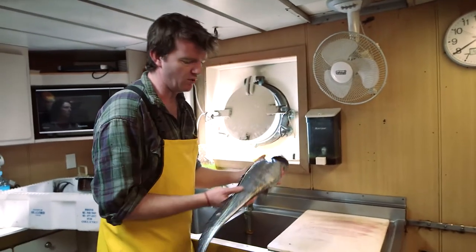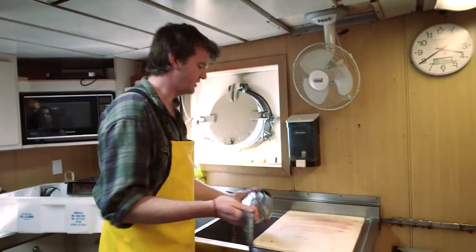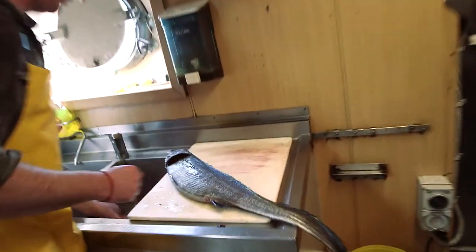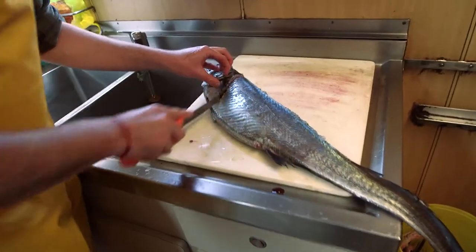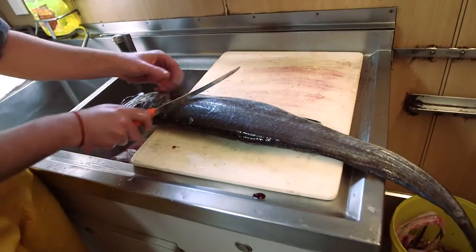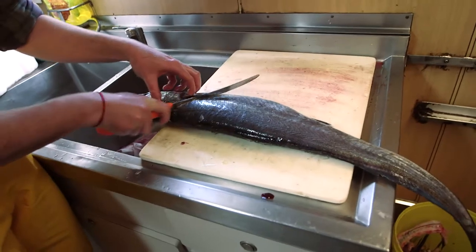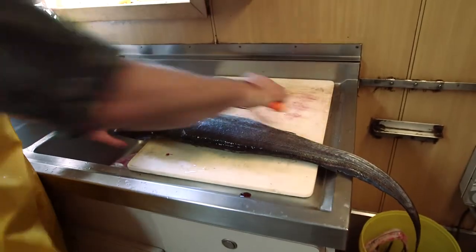So we've got a lovely Hokie here starting to get rigor mortis, which is a really good sign that it's incredibly fresh — we actually picked it straight off the line. What I'm going to do to start with is come right in underneath like that, just make an incision along the back to the belly, and the same on the other side. I'm going to fillet these whole, so I'm not going to gut them first because it's not really necessary with a fish like this.